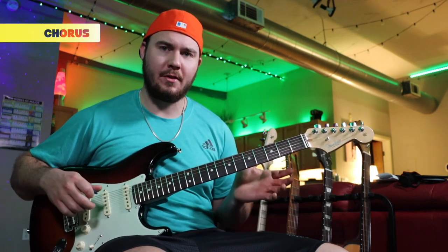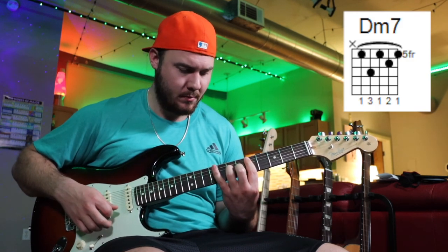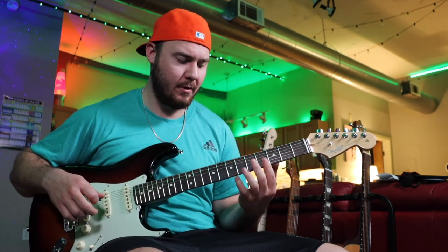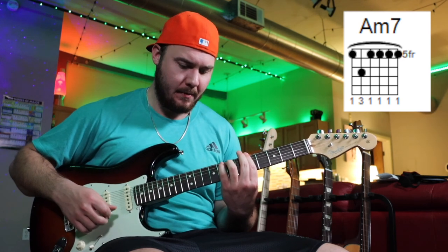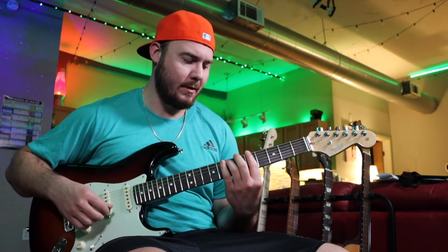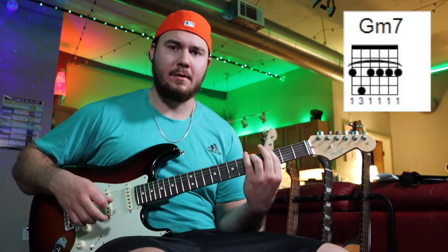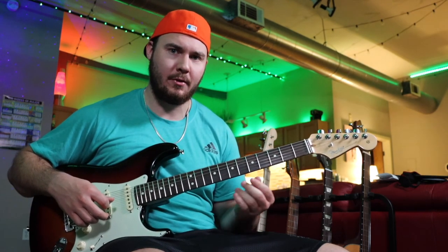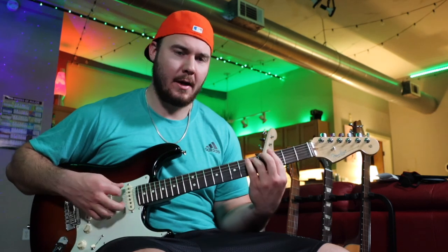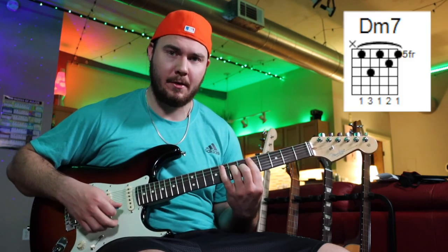The chorus is going to start on this D minor 7, and then our next chord is going to be an A minor 7. This is where you get into that groove, because we're going to be going really quickly down to the G minor 7, but we're going to have that G sharp minor 7 in between — so it's just a chromatic decline there. We'll hang out on the G sharp major 7, and then do the same thing coming back up to the A minor 7 and back to the D minor 7.